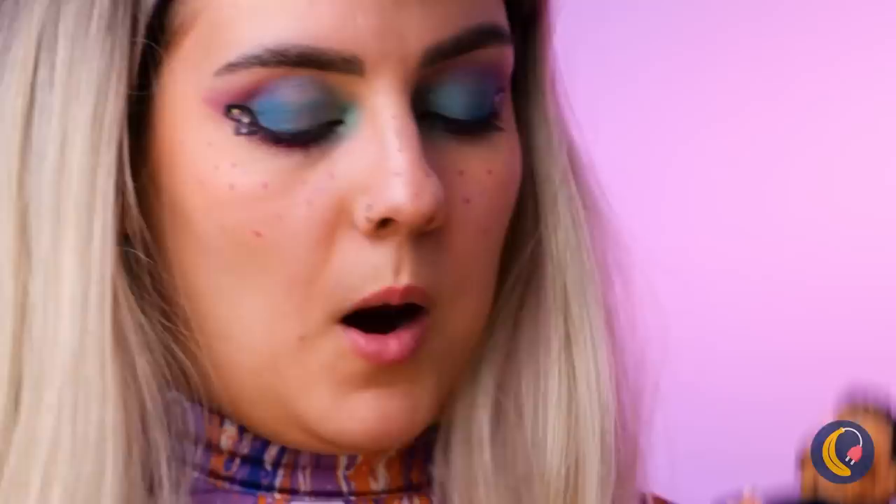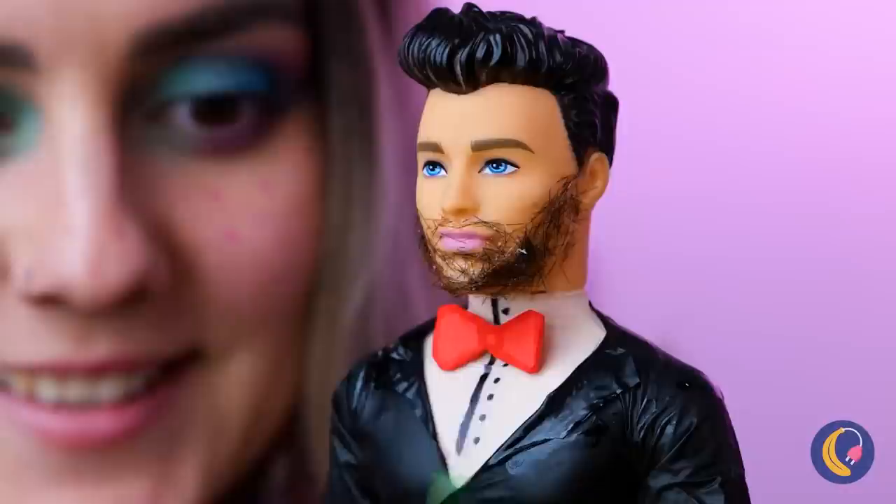All this crafting sure is thirsty work. And this cup can help us make a brand new pair of shades. Pulling out all the stops for this wedding. Here comes the bride. Sort of.